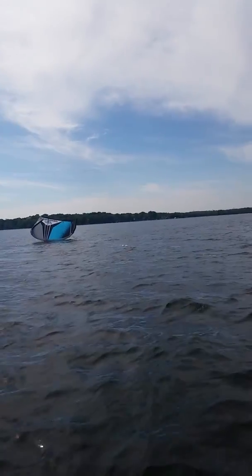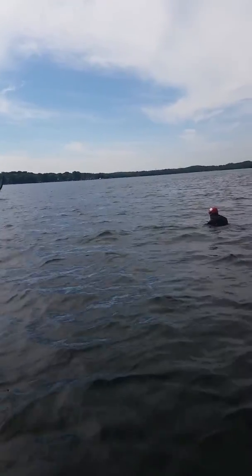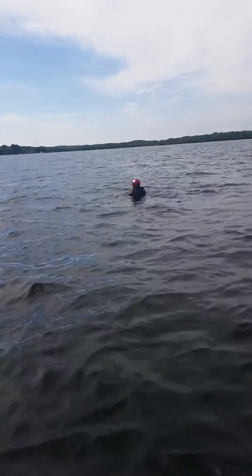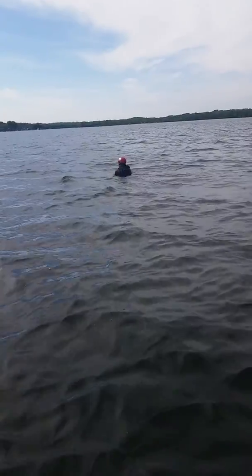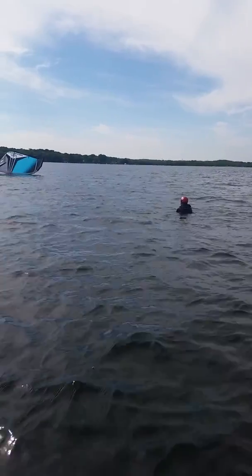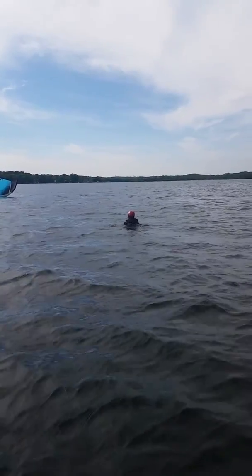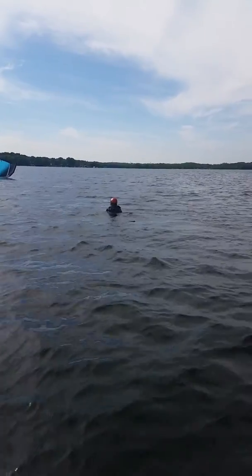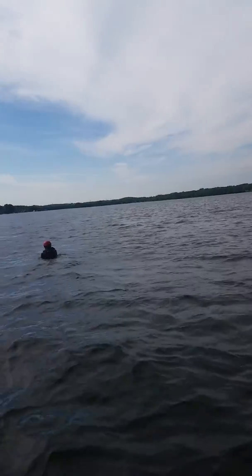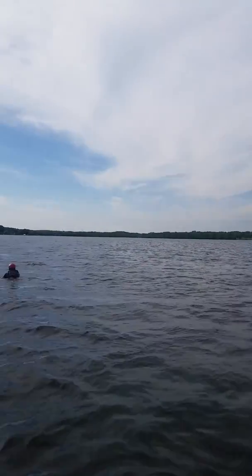Oh, we're right off on the edge here. Alright, try pulling again now, don't pull on the bar at all. Feels like the wind's pretty much going — maybe just to the right of the boat landing where we were.